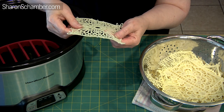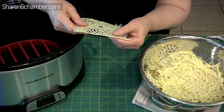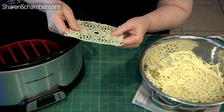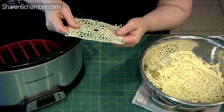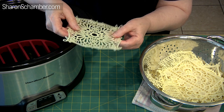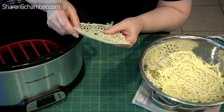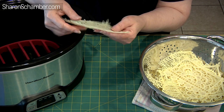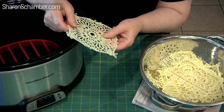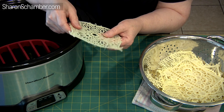I want you to understand there are a couple of things that will happen. If your tensions aren't right — if the bobbin is too tight or the top is too tight — mostly we found it was the bobbin that was too tight. It would do what we call spidering, which means it curls up like a dead spider. So if you're having that kind of problem, we are going to do a specific video on how to make sure your tensions are set absolutely correct for this process.